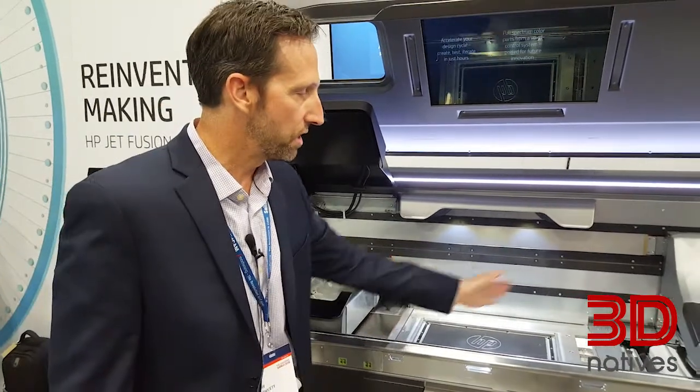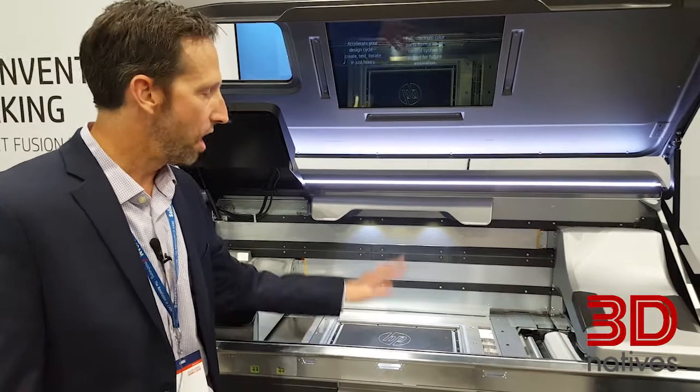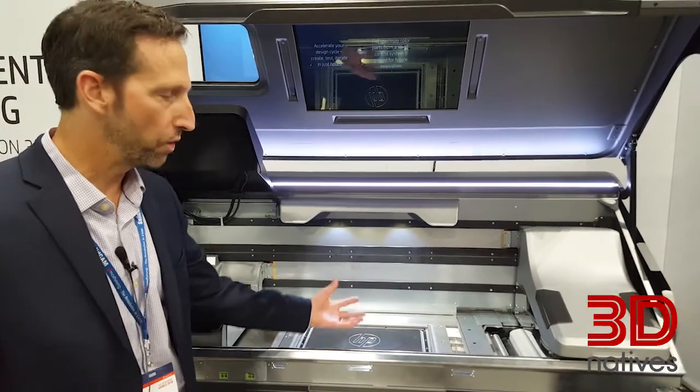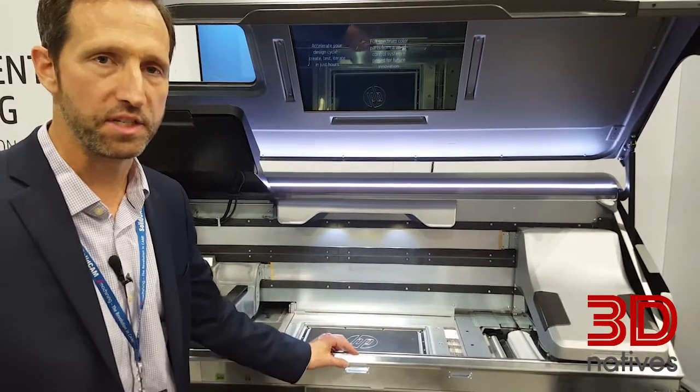The material is spread using the heater, spreader, and roller carriage here. We're laying down a foundation, and then the print head will come over and print the image. All the printing occurs inside this chamber. The cooling process occurs here as well, as well as the automated extraction of the material.